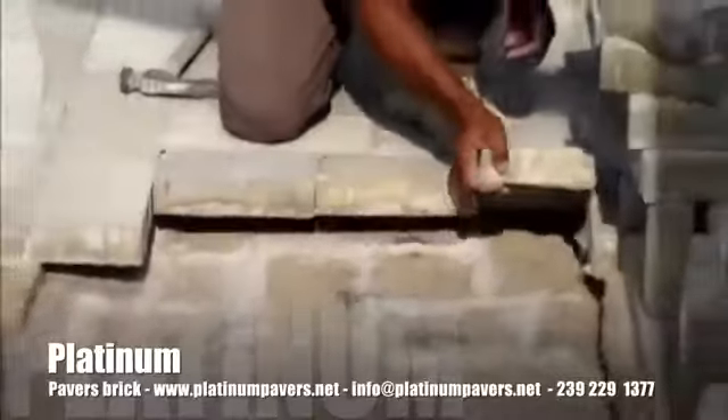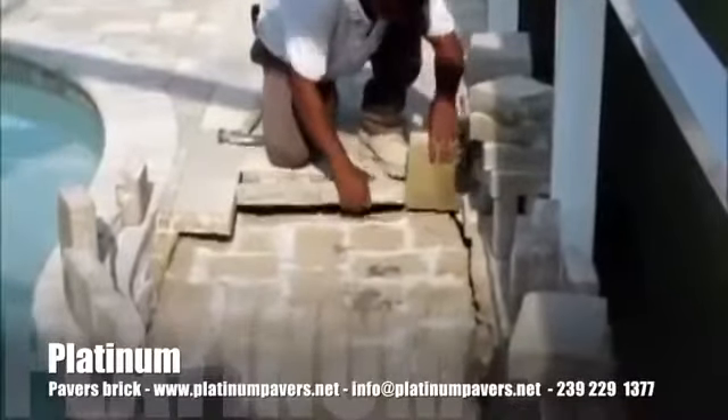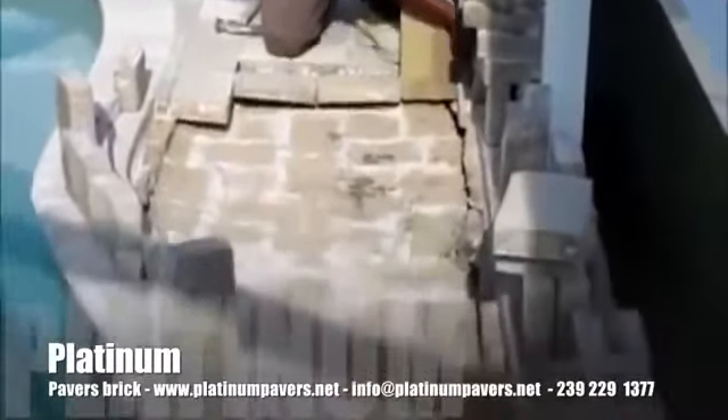As you can see, a lot of sand is missing from the underside of these pavers, which is why they've sunken so deep.